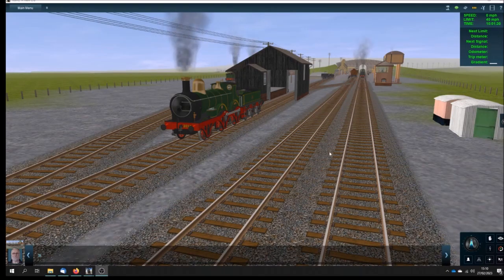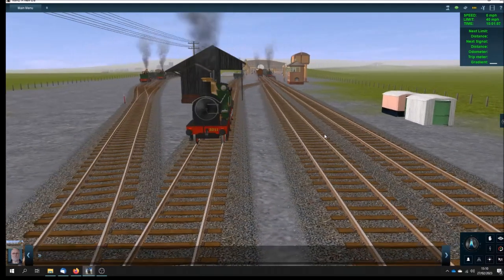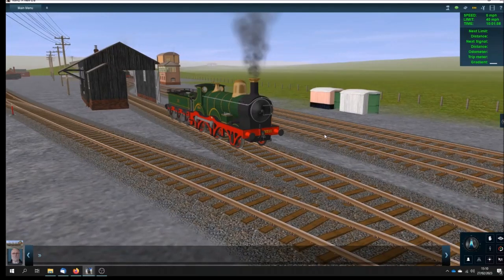Here we are at my far from completed model of Bourton-on-the-Water station in Gloucestershire on the Great Western Railway's Banbury to Cheltenham line via Kingham. It ran through until the 1960s, and I'm using this section of the layout just to introduce my latest creations.